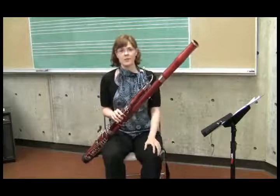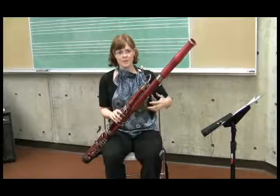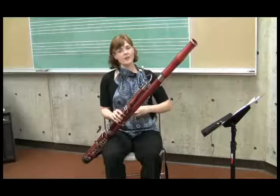To get to that C, the first thing you have to do is inhale and then set the support. When I say set the support, I mean push like you're going to overcome that resistance that you felt when you blew through the fist — but hold it there without exhaling or inhaling. It's a midpoint where you stop, making sure you've got enough muscle to get through the resistance the reed is going to offer you.